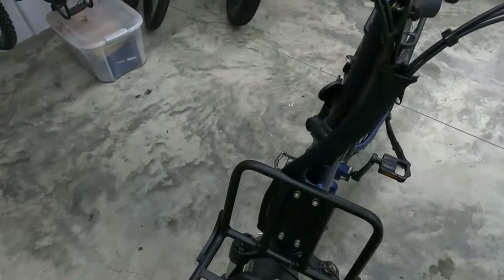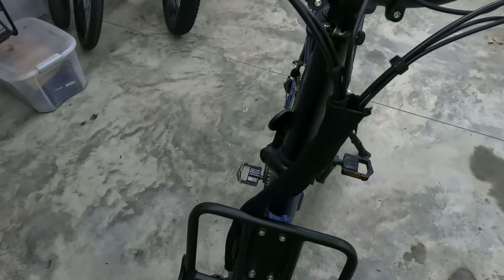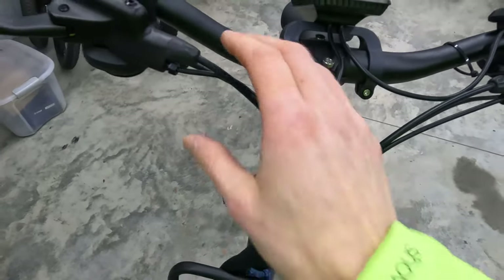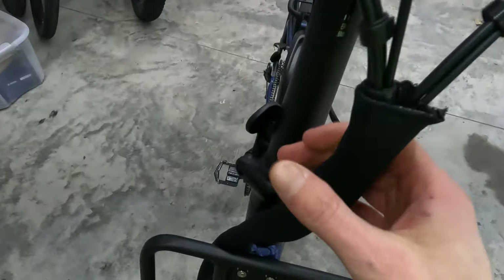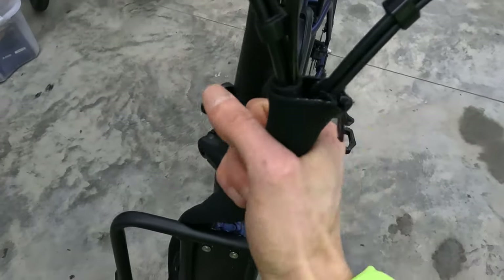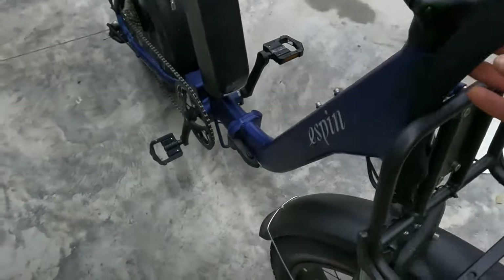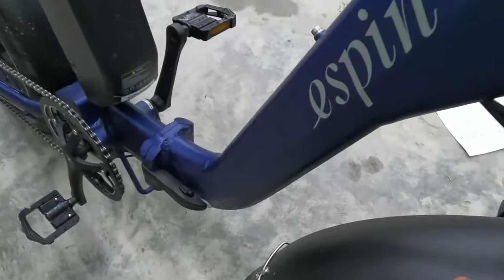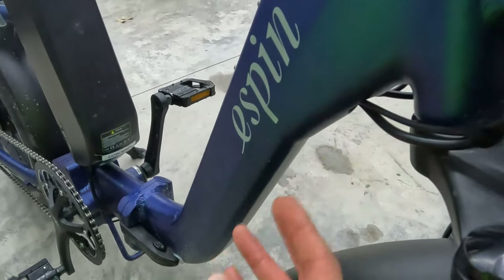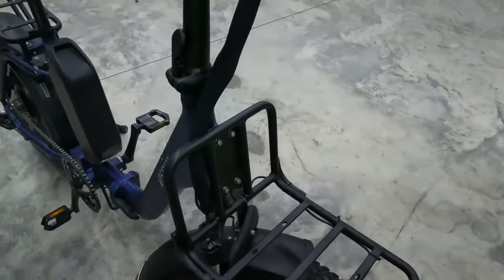Let's talk about the cable management. I always like to highlight cable management when the company has done a nice job, and I think E-Spin has done a nice job here. You can see the cables all come into a nice neoprene sleeve that has a zipper so you can still access it. Looks nice and clean, with the wires out of the way of that front rack. They enter the frame at the bottom of the down tube right here.